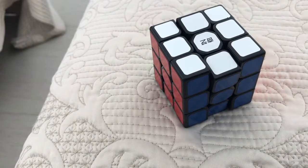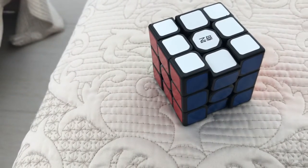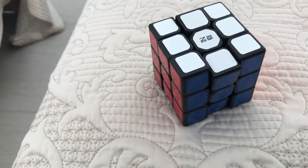Hey guys, today I'm going to show you how to solve the 3x3 Rubik's cube. It involves 7 steps.